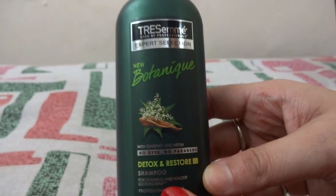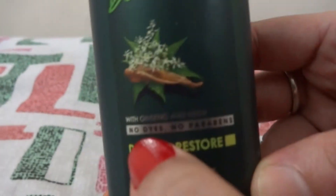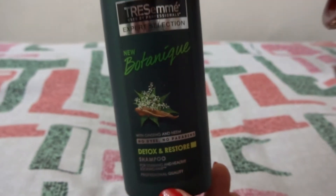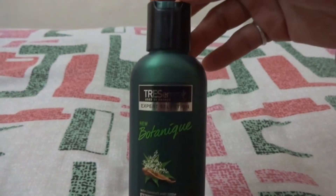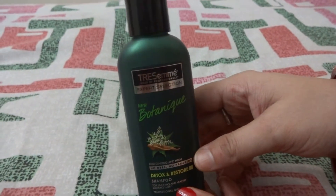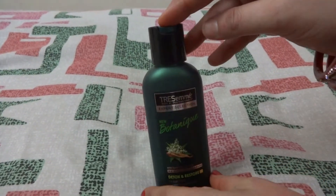This is a paraben-free shampoo and contains no dyes and no silicones. You get the natural benefit of ginseng and neem without chemicals like parabens, dyes, and silicones. This makes it different from other variants and other shampoos available in the market.